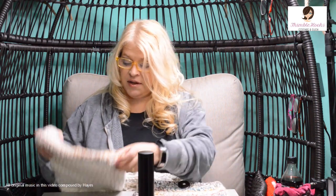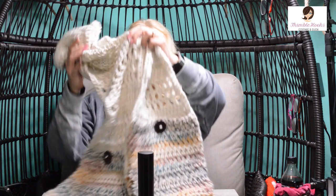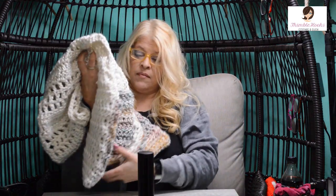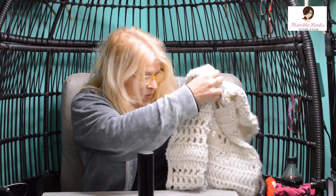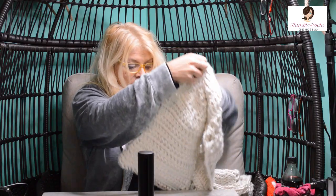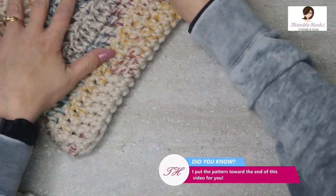Ciao friends, Beth with Thimblehooks. This is my four-hour bulky pocket scarf and it is just gorgeous. It's super warm and it's really fast because we're working with bulky yarn. I'm going to set it aside for a minute because it's so big it doesn't fit in my workstation, but I'll leave right there those gorgeous colors.